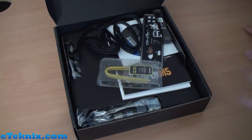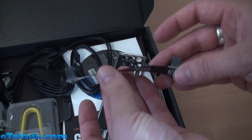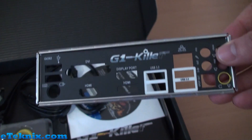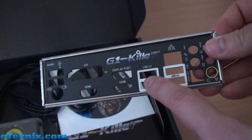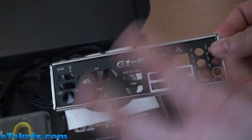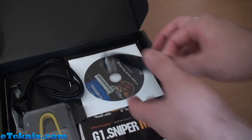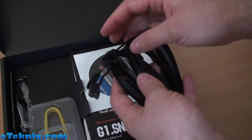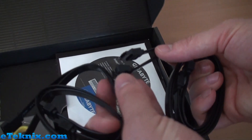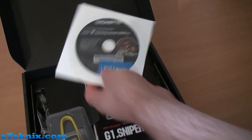Opening it up, we get tons of little accessories. Starting off, we've got an NVIDIA SLI bridge — just a normal single SLI bridge. We've got a rear I/O panel with the G1 Killer branding, featuring four USB 3.0 ports, DisplayPort, HDMI, another HDMI, and DVI — lots of connectivity options. We also have SATA cables: four in total, two of which have right-angled connectors with a locking clip mechanism.